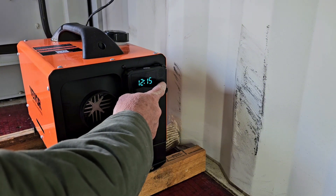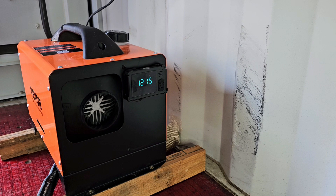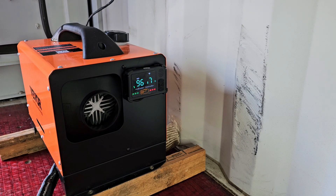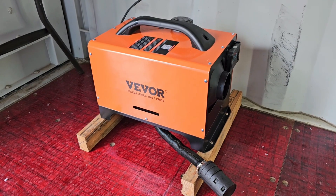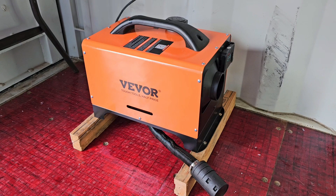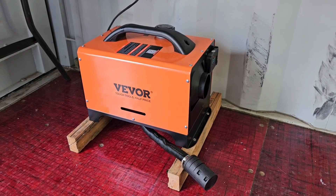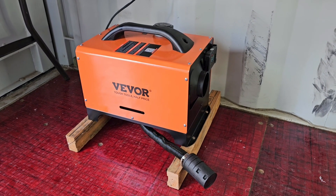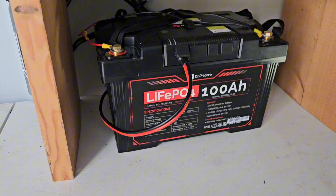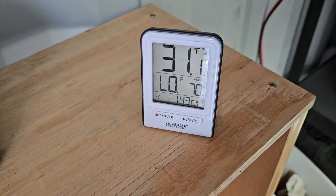The instructions say to hit the power button — up and down adjust the heat settings. Power it on and wait three to five minutes as it primes itself. The pump is starting — you can hear that clicking and the fan winding up. It took a little more than five minutes, but the manual says to be patient, and now it's blowing some hot air. I'm going to close this place up and come back in a half hour for a reference point. We are currently at 31 degrees.